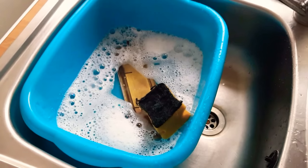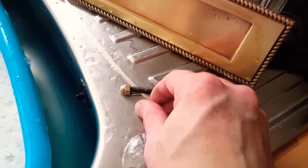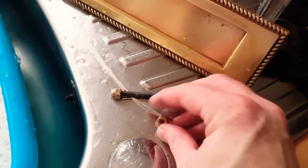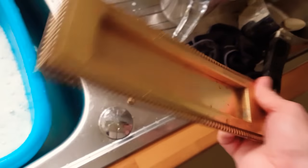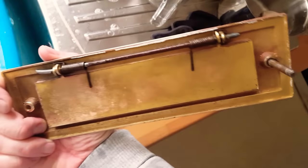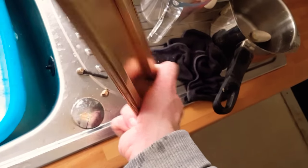Give it a good scrub and I'll show you what it comes out like. And there we go - bit of a scrub and it's come up really nicely, there you go. Much better.